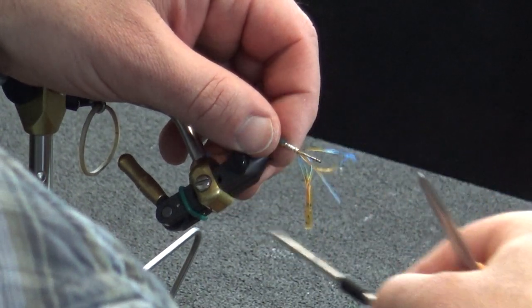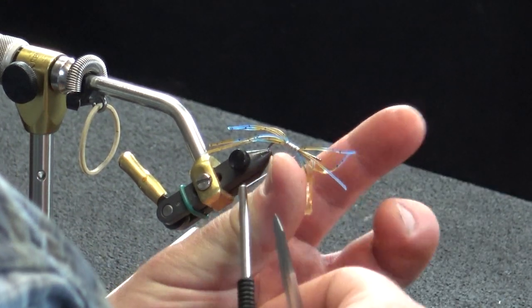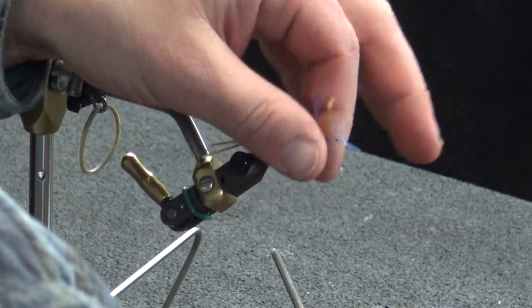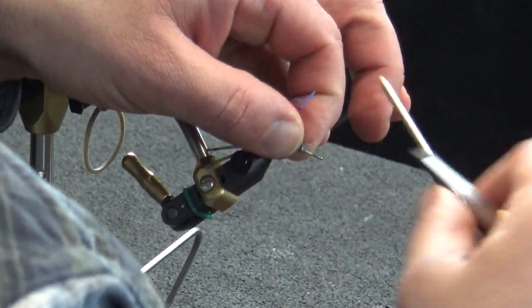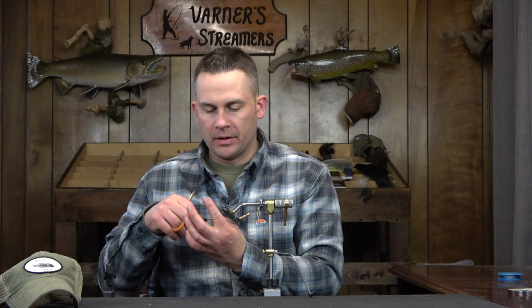I'm going to take this and go under these legs and straight onto the bare hook, then pull tight. If you run all of your wraps straight down just on the rubber leg, there's a good chance it's going to rotate on you. No matter how tight you tie these down, it can rotate. So if you take that one wrap onto a bare hook, it secures it into place a lot better.